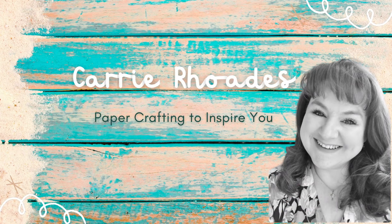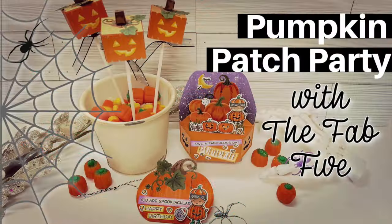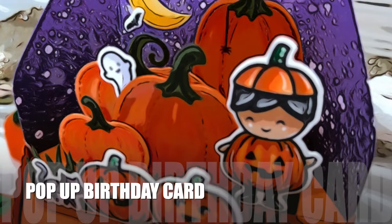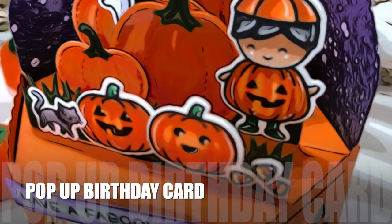Hello there, it's Carrie Rhodes here. Welcome back to my YouTube channel and a new paper crafting video. I am super excited today to be hopping along with the Fab Five — a group of five paper crafters who love to share their love of Lawn Fawn in videos and a Facebook group. It's their one year anniversary, which means lots of giveaways, so check out the description box below.